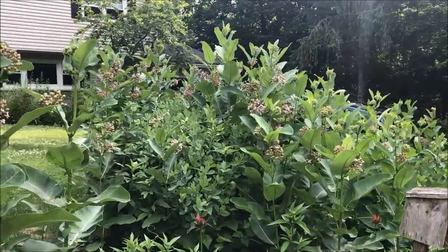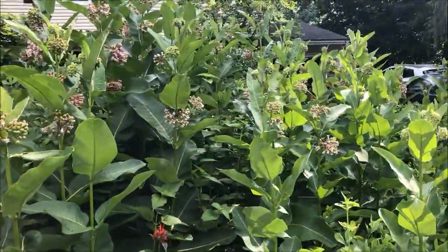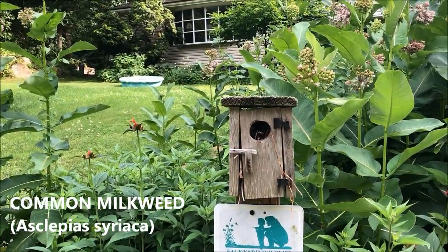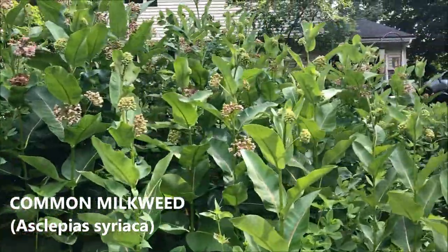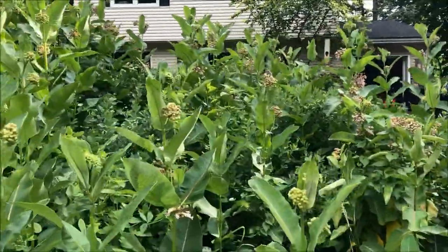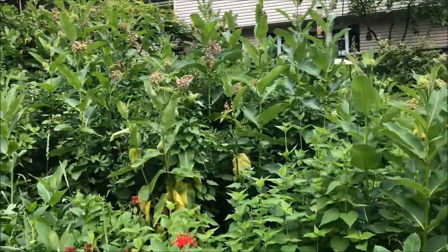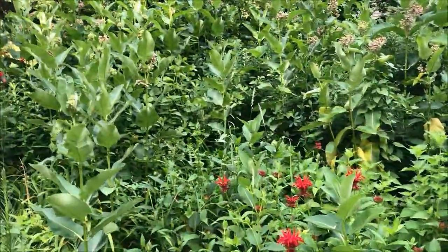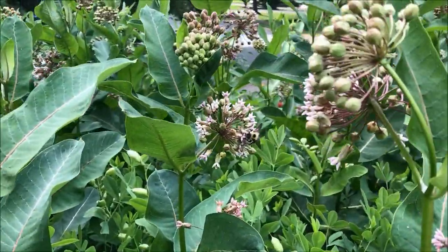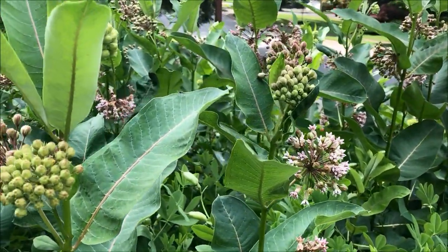This is our little patch here. It has been growing here about 25 years, and while it is pretty aggressive, it's very easily controlled. I'm about 6'4" and these plants are as tall as me — I've seen them tower over me actually.